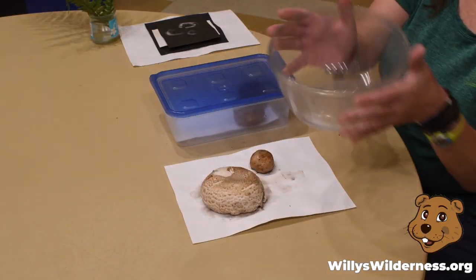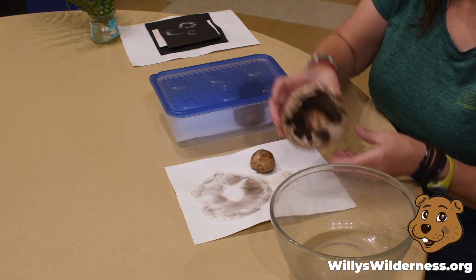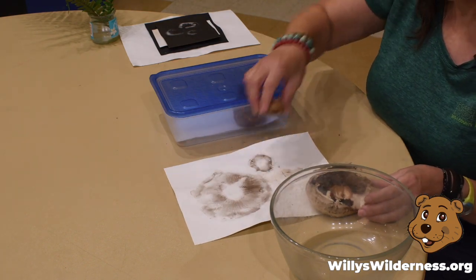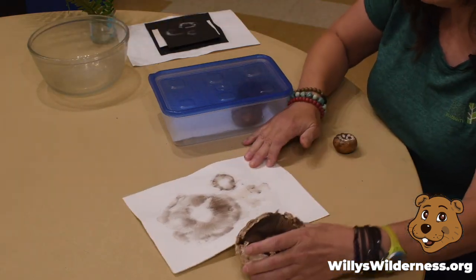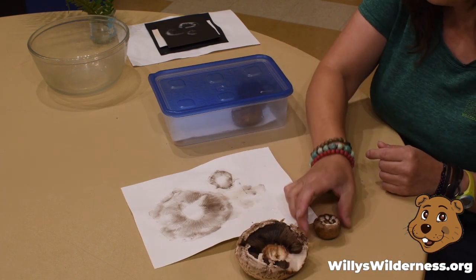Good morning, everybody! I hope you had a good night's sleep. We're ready to check our mushrooms and see if our spore prints worked. So I'm going to remove the bowl and then move my mushrooms. And look at that — you can see the imprint left of all the spores as they've dropped from the mushrooms.